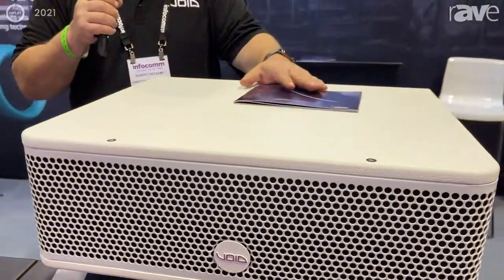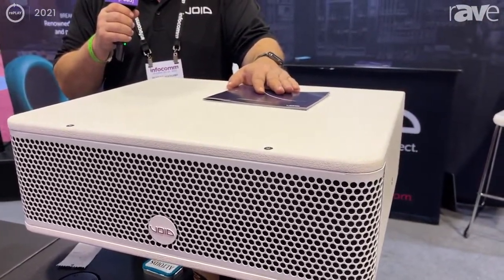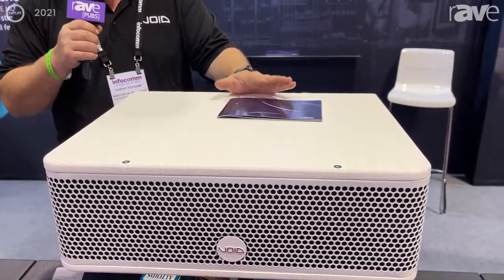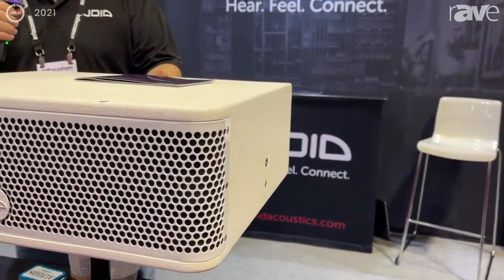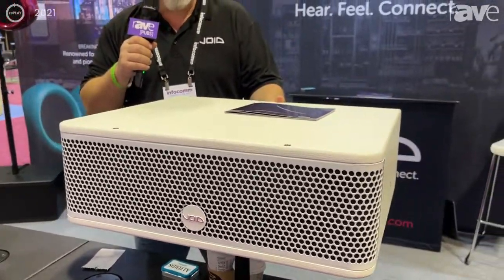The 208 uses two 8-inch drivers, nominal impedance of 8 ohms, so it's very easy to amplify and power for your installation applications. As you can see by the low profile performance, it's designed to be installed in an under-banquette, under-seating mode. We also offer this in an option of being installed overhead with the yoke bracket mounts.